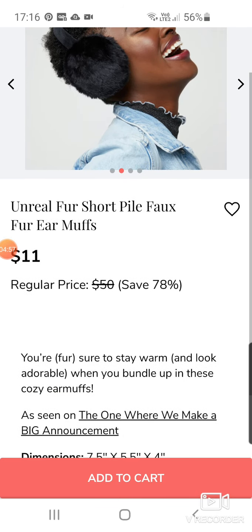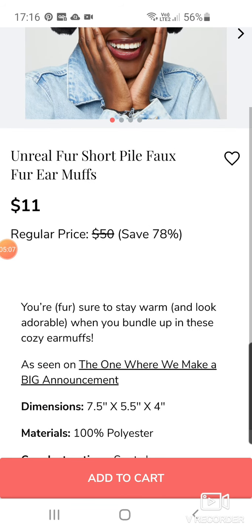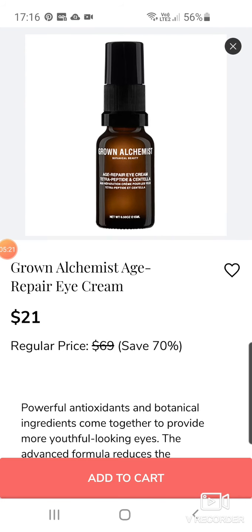Let's add the earmuffs just now. Grown Alchemist — I'm always going on about how my ears are cold in the winter, so maybe a pair of earmuffs would sort it. Here's the Grown Alchemist again — it's an Age Repair Eye Cream at $21 down from $69. I've never tried the Grown Alchemist eye cream, so that'd be interesting.